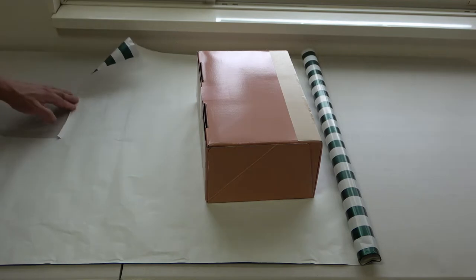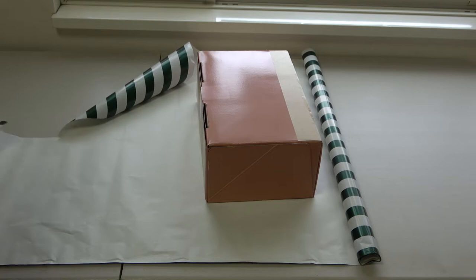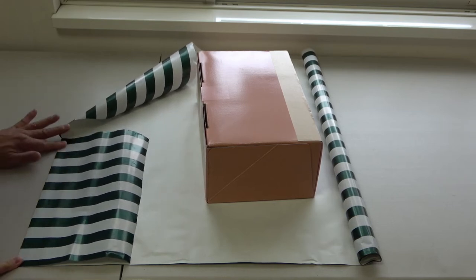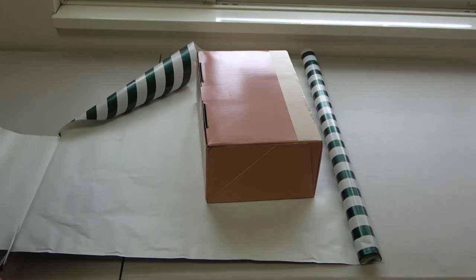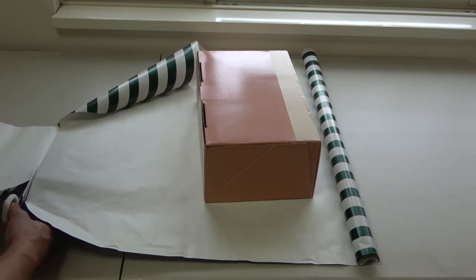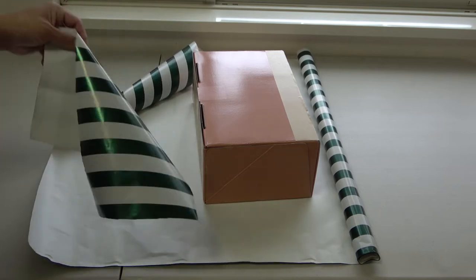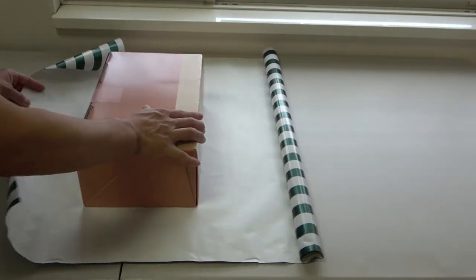This part has been cut and used, so I'm going to estimate about that much. I can use the leftover for something else. The next thing you want to do is measure the amount of wrapping paper you need.